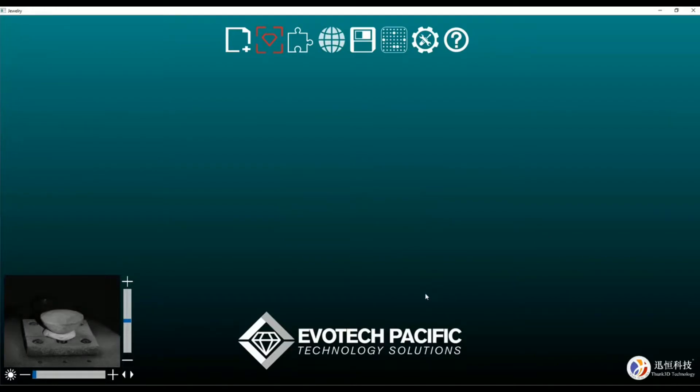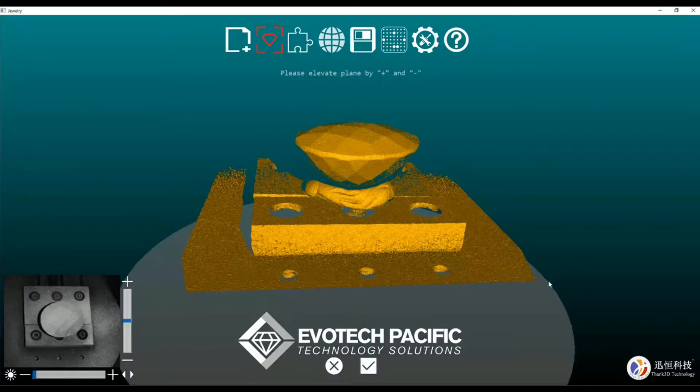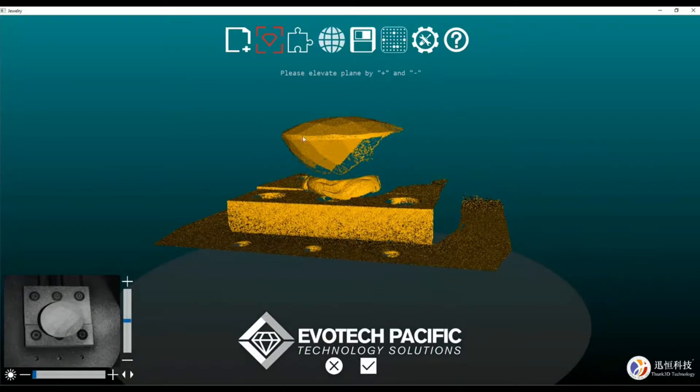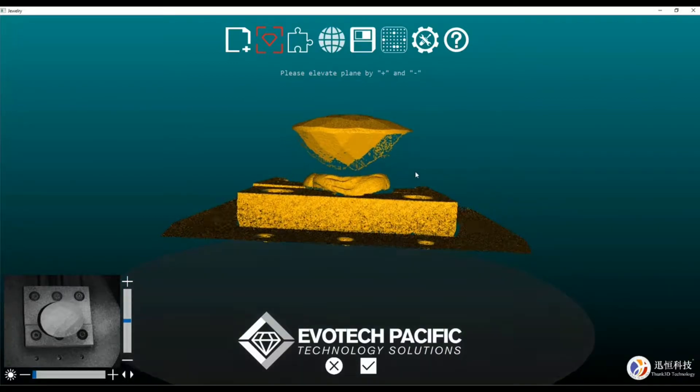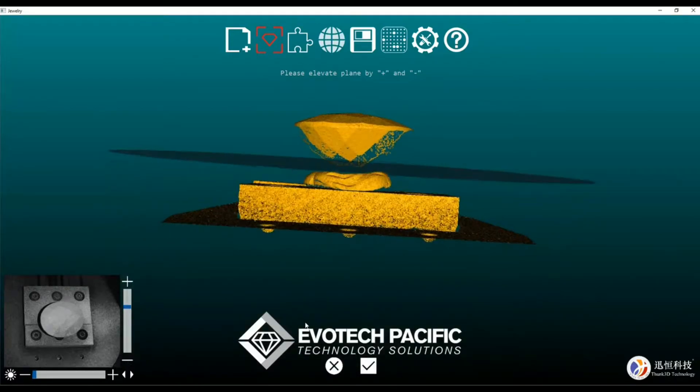Now the scanner will move to its position where it will give us a preview of the piece. You can see that we have simply put the gemstone onto some media here — similar to BluTac — and what we need to do is just adjust our plane by moving our slider up. I don't want to get any of the BluTac if I can help it.